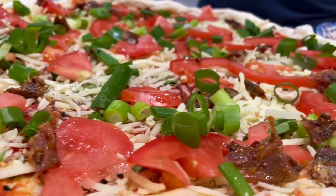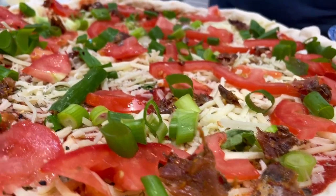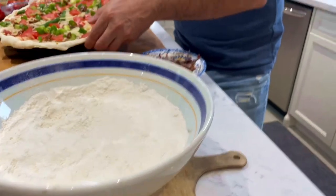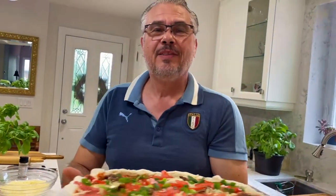It's time to put this beautiful looking pizza in the oven. This pizza is going to go in at 500 degrees for about 20 minutes.